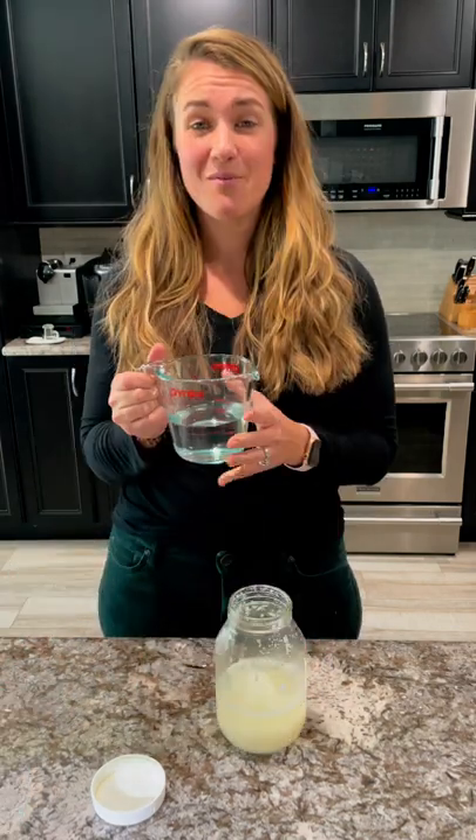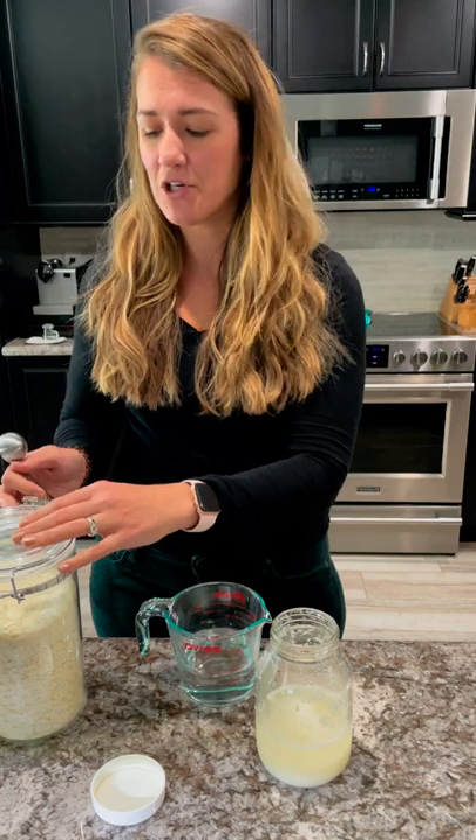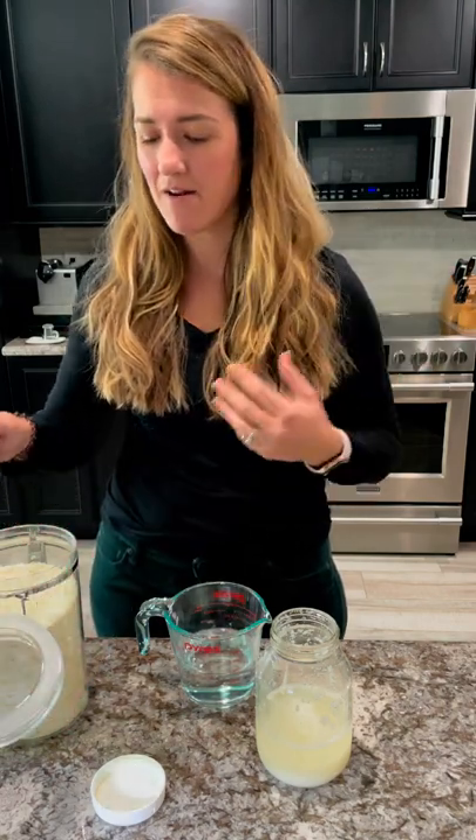So first, I just pulled this right out of the fridge, so I'm going to do one cup of really warm water. You don't want boiling water because it'll kill your sourdough starter, but I usually use the hottest that'll come out of the sink.